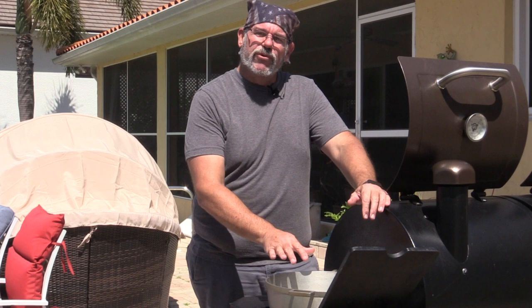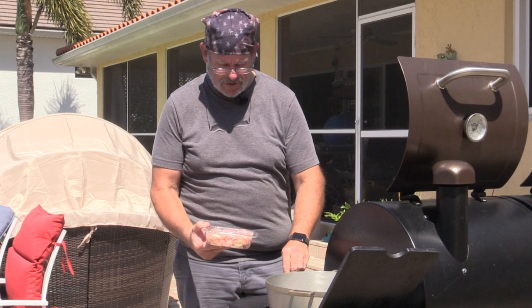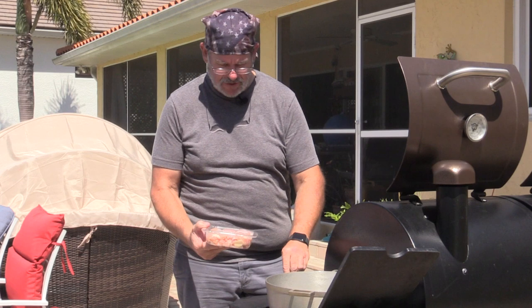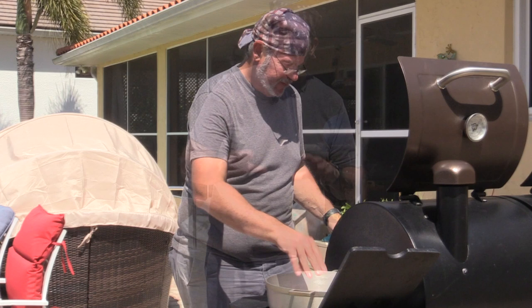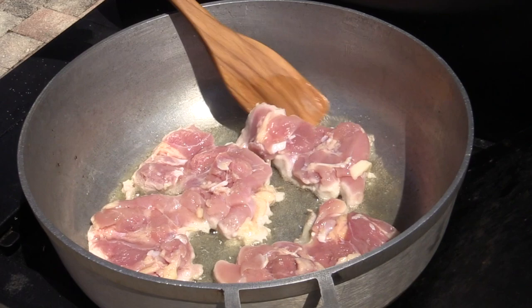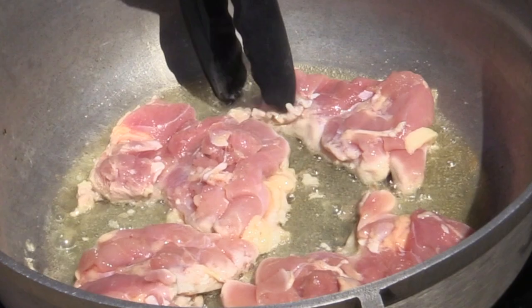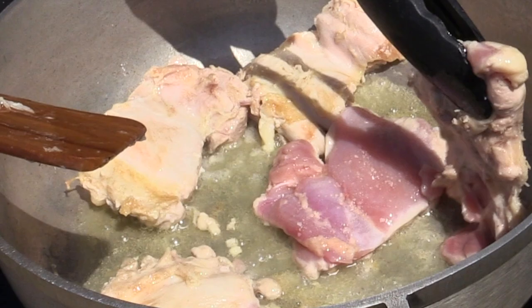Now we're going to salt the chicken — make sure to salt both sides for good flavor. We'll lay the pieces right down into the hot oil and season the top side as well. All we're trying to do is get these caramelized and brown on one side; we're not trying to cook them through. They'll cook for a long period of time in the stew itself.